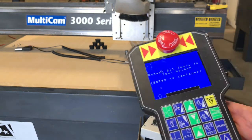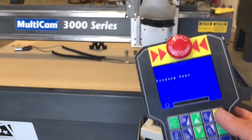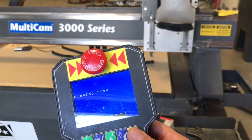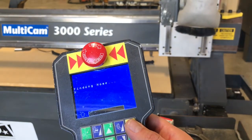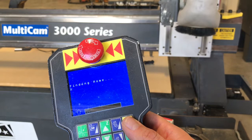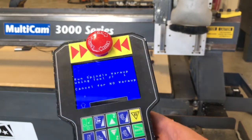A couple of things I look for when I'm buying a machine: one is how quickly and accurately does it find home. If it takes 15 or 20 seconds to find the X-axis home, it's usually an indication of a problem — maybe a bind in the gantry. This machine takes less than five seconds and is running very smooth.